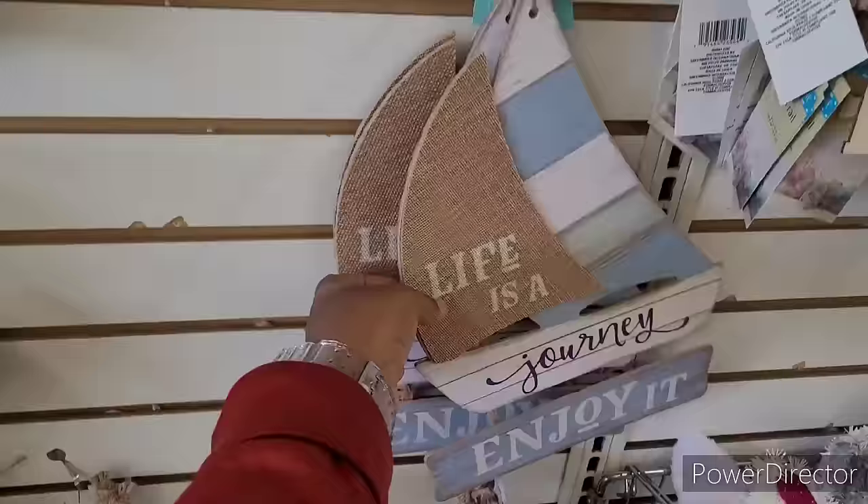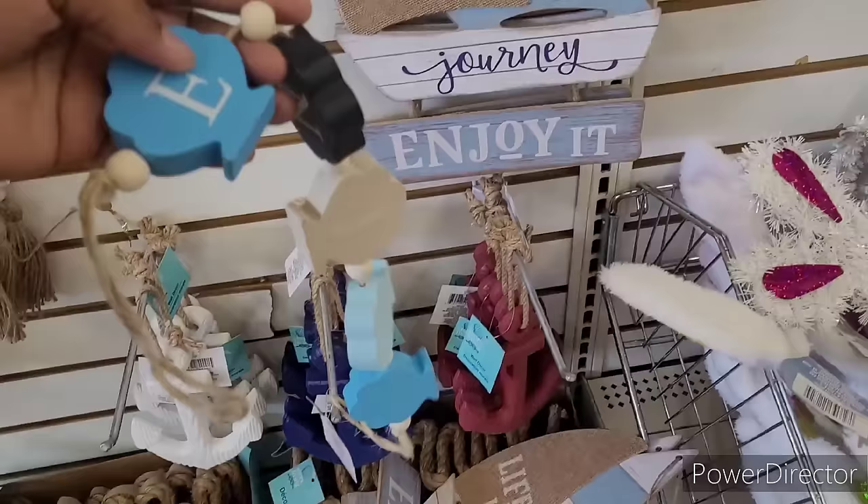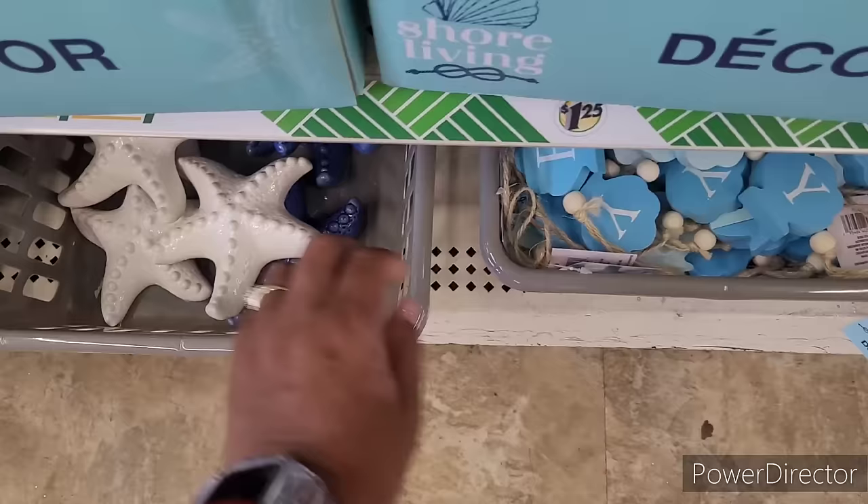Y'all, them little things be sticking out and when you bend - y'all be careful out here in these Dollar Tree stores, you can get hurt. Let's see - 'Life Is a Journey, Enjoy It.' Oh this is cute, these little chunky words. Look at this - it's a little chunky word 'Enjoy.' I like that.